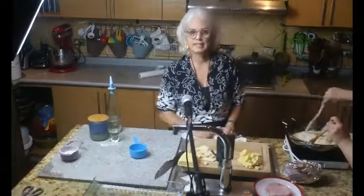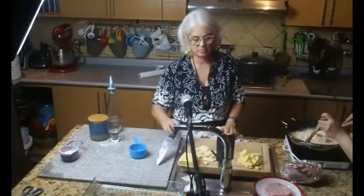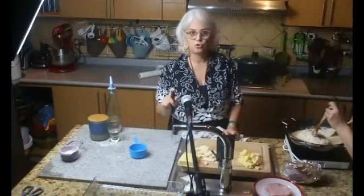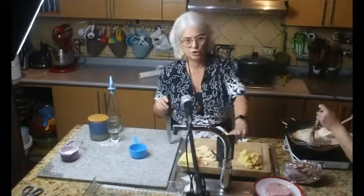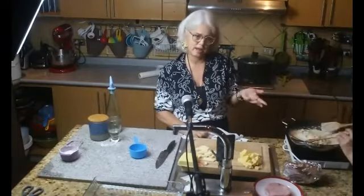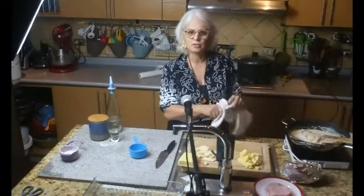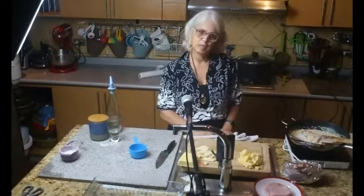Para ver si está cocinada la carne, tiene que punzarla con un tenedor o con un cuchillo. Si el líquido que sale es transparente quiere decir que está cocinada. Si tiene un poquito de sangre, un poco rosado, entonces esperen un ratito más.